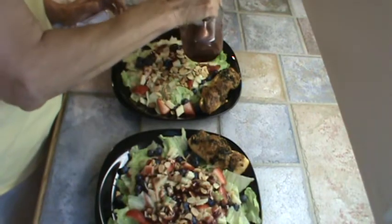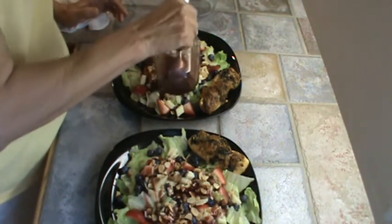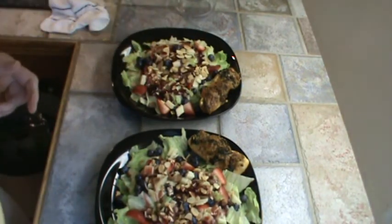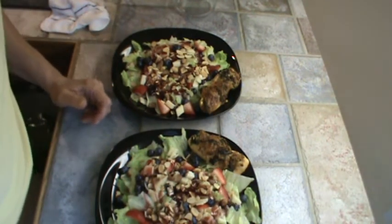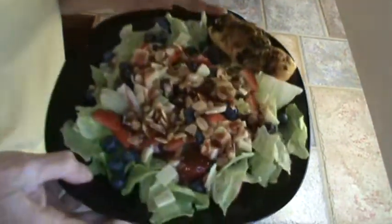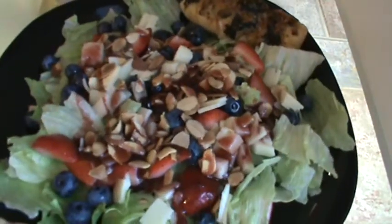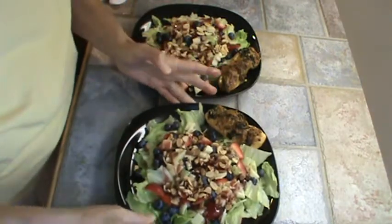I do like a lot of the raspberry dressing. At the fast food restaurant, they did give you a pretty big packet of the raspberry dressing, but still, you could make the salad for much, much less than what you have to pay for it there. There they are — I'll give you a close-up of that. There's that chicken, which, by the way, is out of this world delicious. All right, we're ready to eat. We will see you next time.